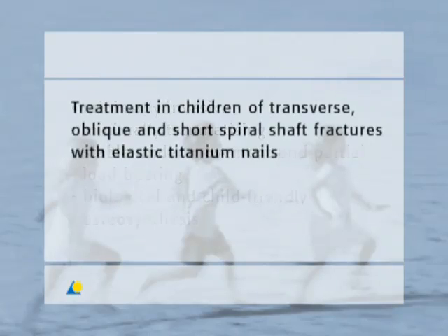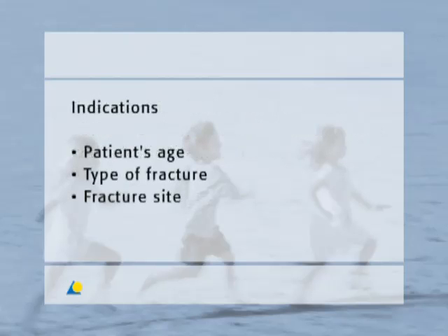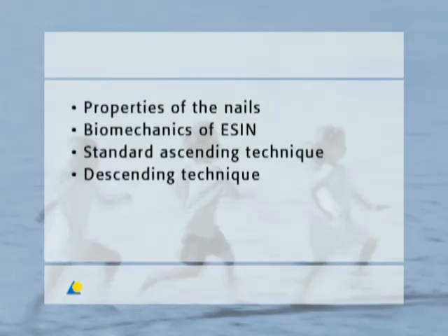ESSEN is used for the treatment in children of transverse, oblique and short spiral shaft fractures using elastic titanium nails. The indications are determined by the patient's age, the type of fracture and the fracture site. All three influencing factors must be considered together. This presentation provides information on the properties of the nails, the biomechanics of ESSEN and the instruments for the TEN system.